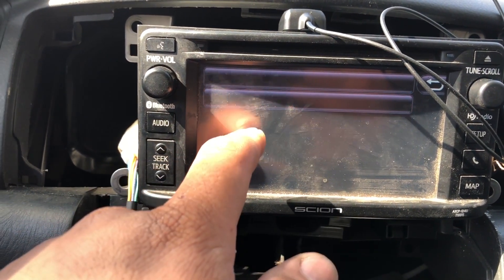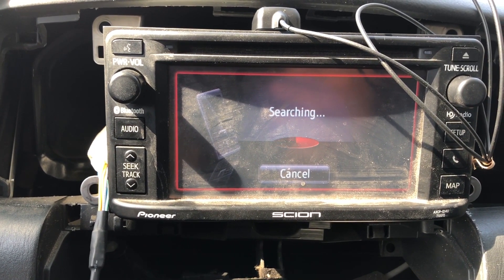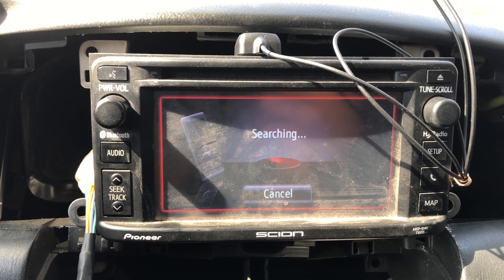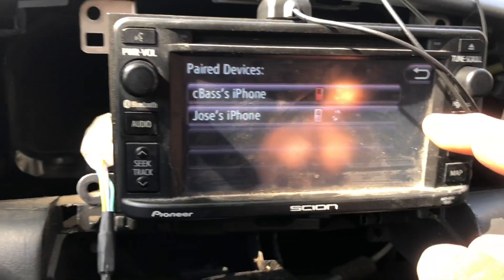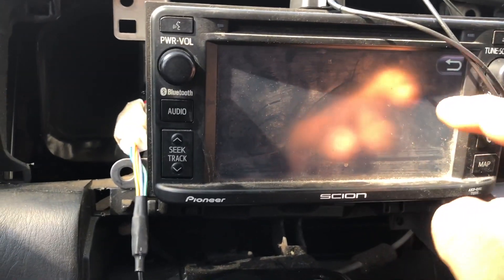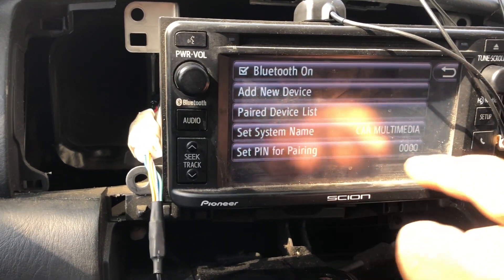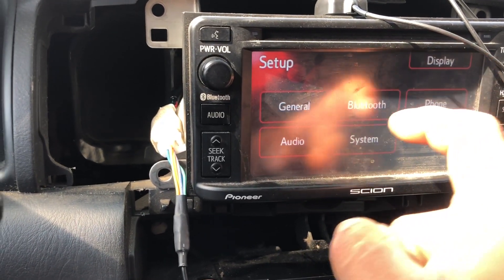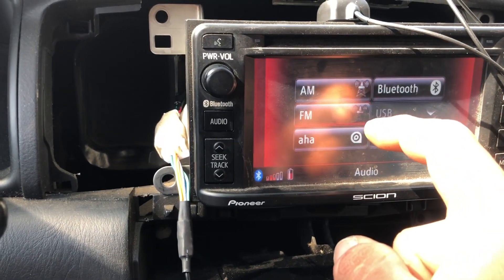Going into Bluetooth — 'Add new device, search for Bluetooth devices' — let's see if mine gets found. Maybe I have to go into my settings on the phone and activate it. I got my phone paired. I'm going to go ahead and delete the old one that was there. This is pretty cool — I'm actually glad I got this from the junkyard. Let's see if I can do Bluetooth music.